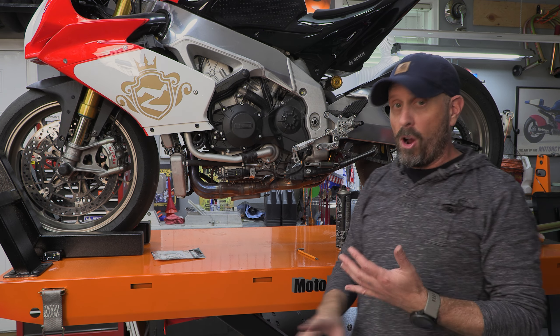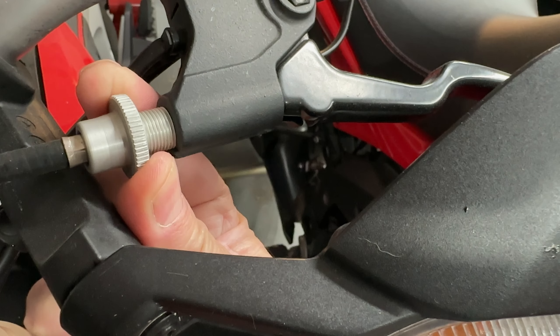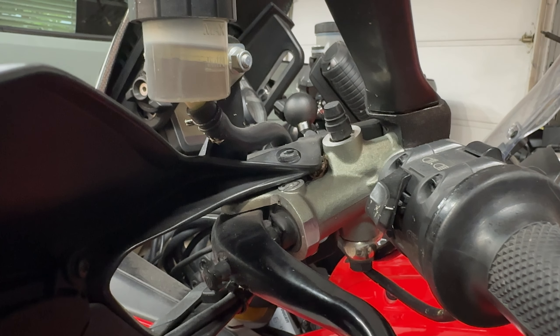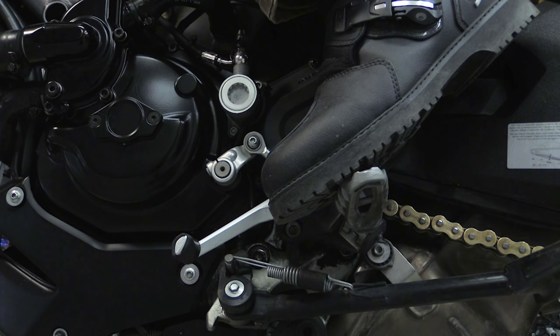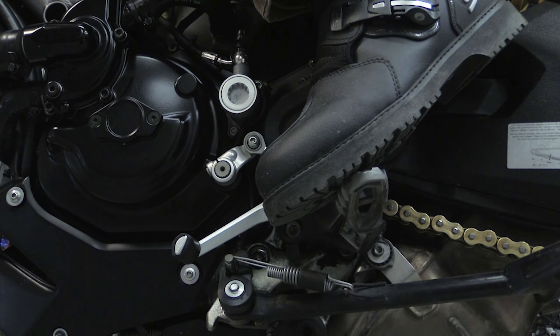There are lots of reasons why a motorcycle might be hard to get into neutral or hard to shift. One of them may be that your cable needs to be adjusted or you need a new cable. If it's a hydraulic clutch, the hydraulic fluid might be dirty and just needs to be bled out. It could be the adjustment on your shift lever is off, or if you've got new boots, you may need to adjust this to accommodate if your boots are thicker or thinner to make sure you get the proper amount of leverage.